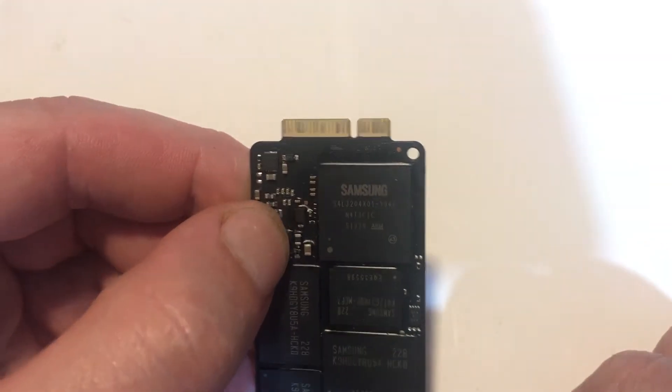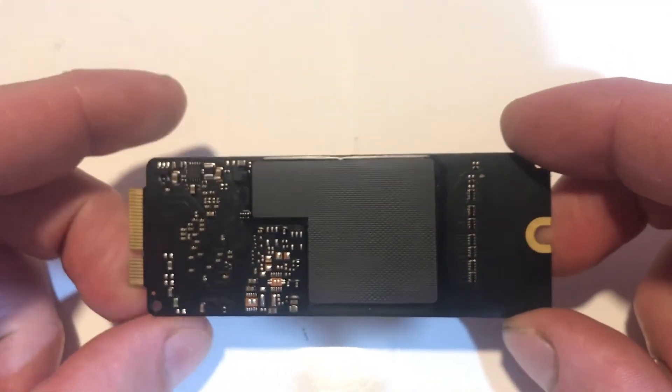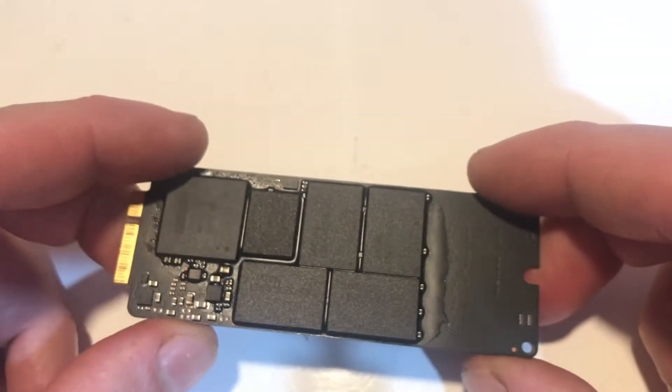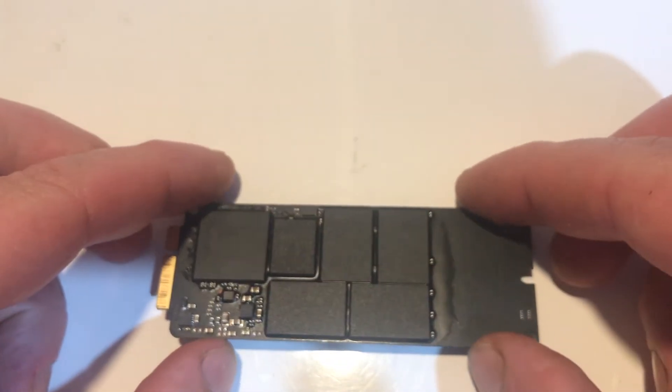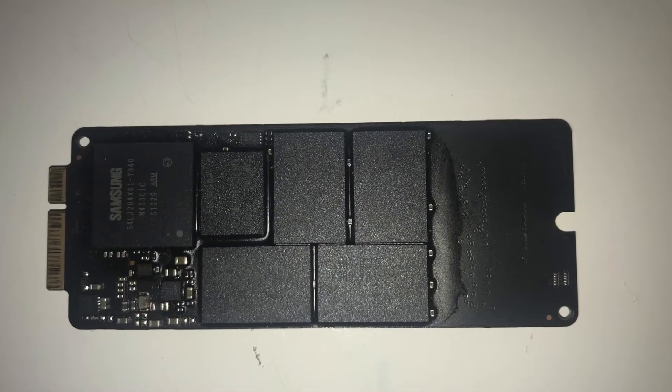Let's have a quick look at the old 128 gig — it's manufactured by Samsung. It has a thermal pad on the bottom. Hopefully we won't have any overheating issues with the new drive, which doesn't have that.